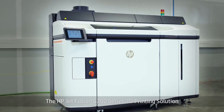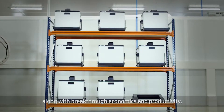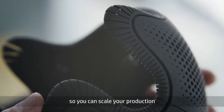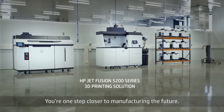The HP JetFusion 5200 Series 3D Printing Solution gives you manufacturing predictability, along with breakthrough economics and productivity, so you can scale your production and expand into new applications and markets. You're one step closer to manufacturing the future.